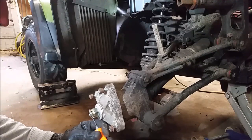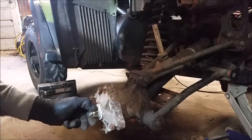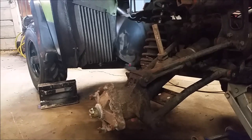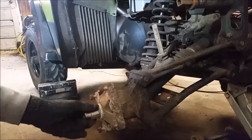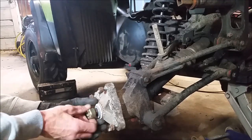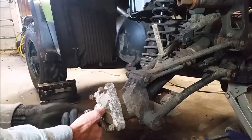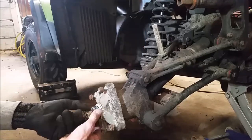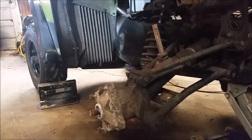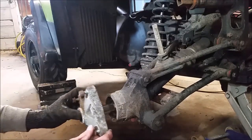Then we'll loosen the nut — I believe it's an inch and an eighth to take this off. There are two washers here; keep that all intact, keep that in mind. I think there are a couple behind here too. This slides right off.